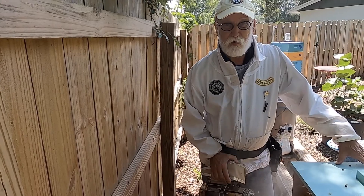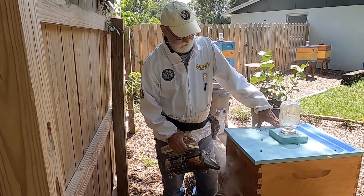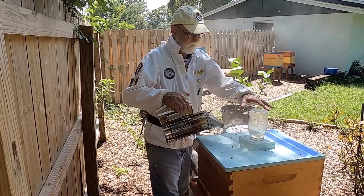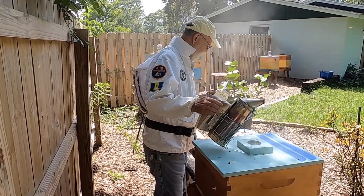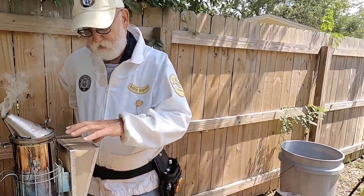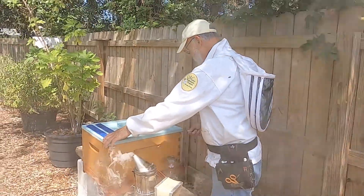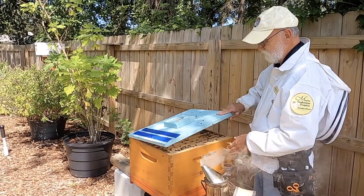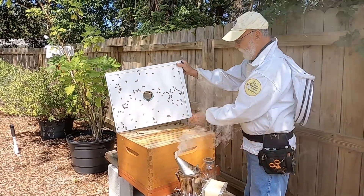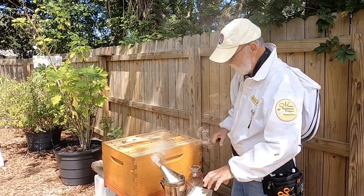Hey y'all, Uncle Bo here. Gonna do a little sugar roll test on some Uncle Dave's bees today. Give them a little heads up, let them know we're coming. Come on girls, it's summer - it's real hot. Summer's here and they are a little feisty. Honey flow is starting to shut down a little bit. Let's see what we got here - no beetles up. Let's see what we can do.